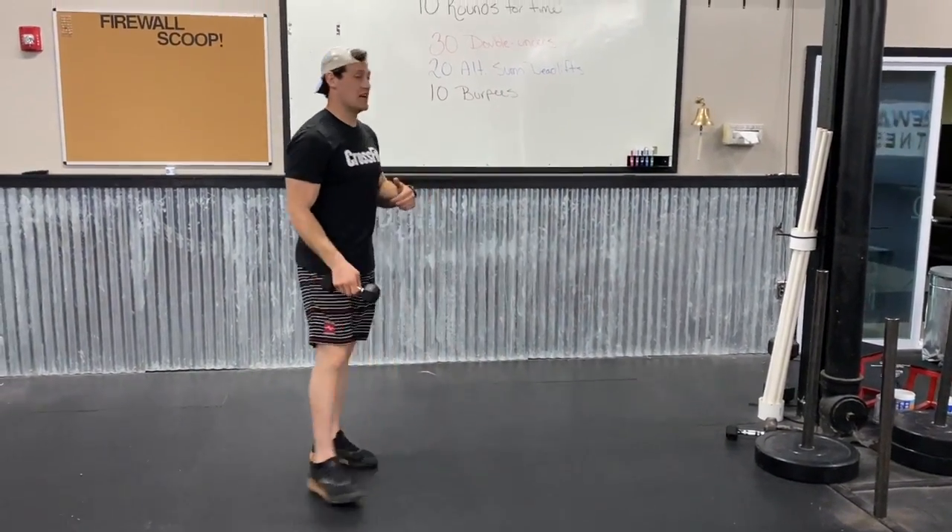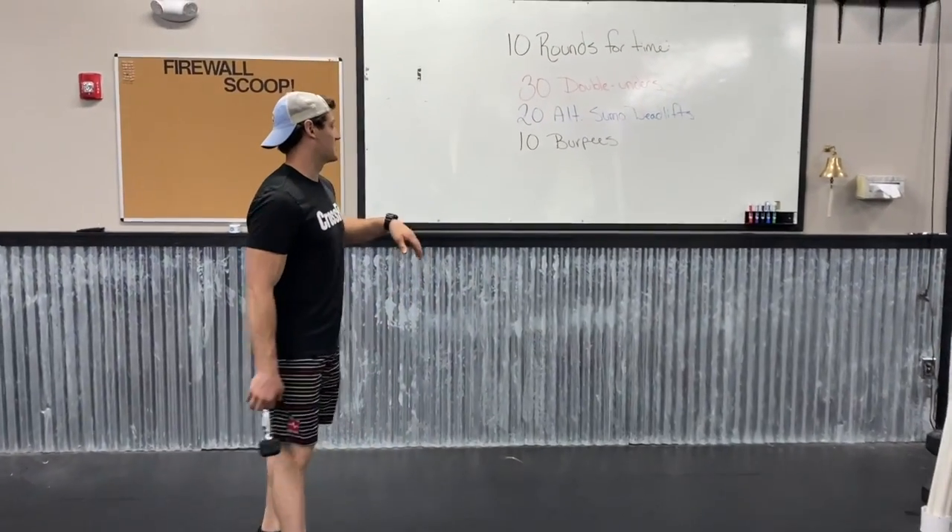It's 10 to each side, you're alternating, keeping that tall super chest the whole way through.